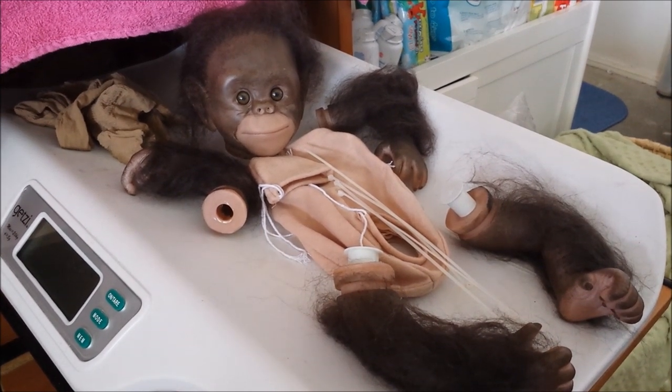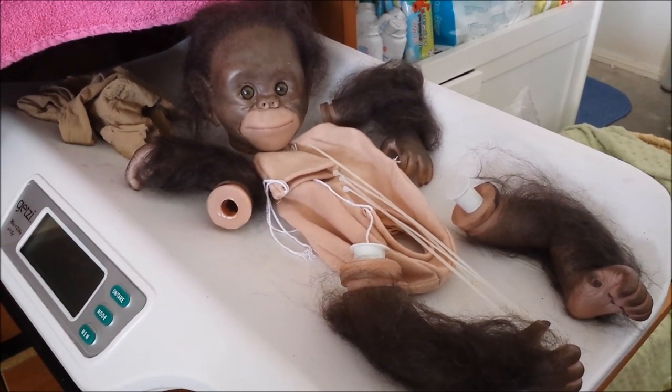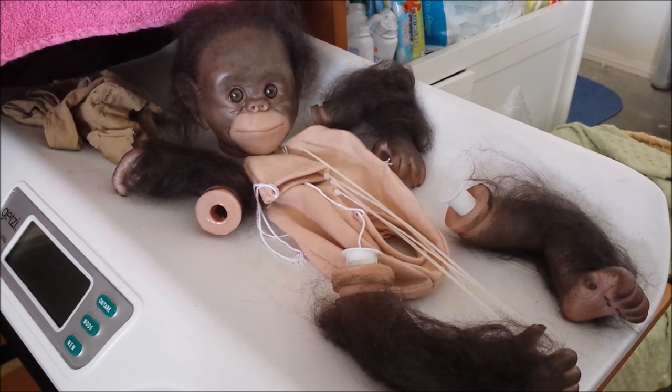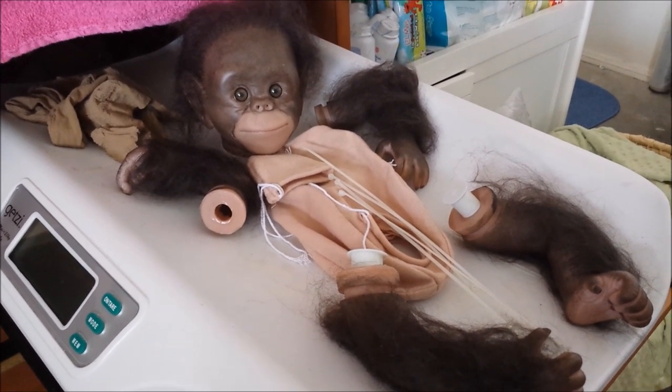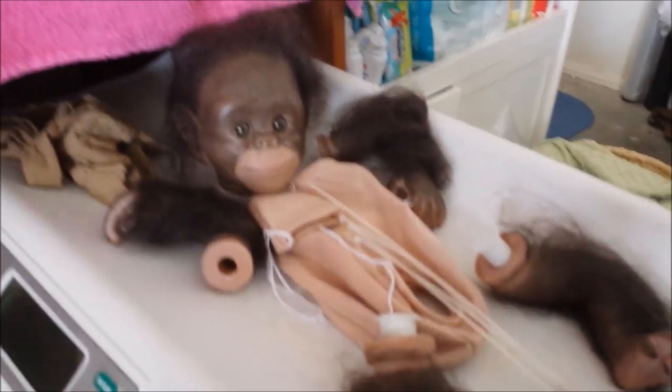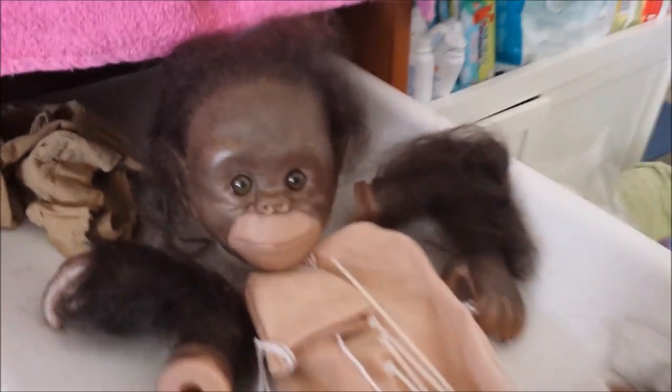Hi everyone, my name is Annette from Miracle Babies Newborn Nursery. I just thought I'd do a short video today as I'm putting Samantha the baby monkey together, so I thought I'd show you where we're up to.